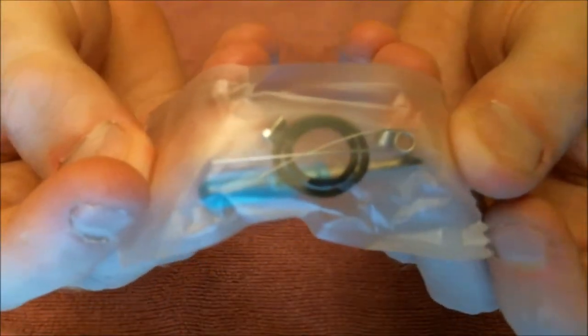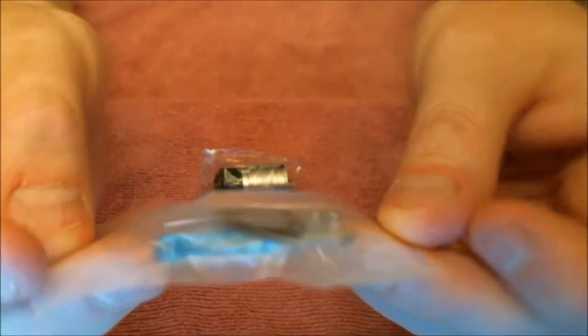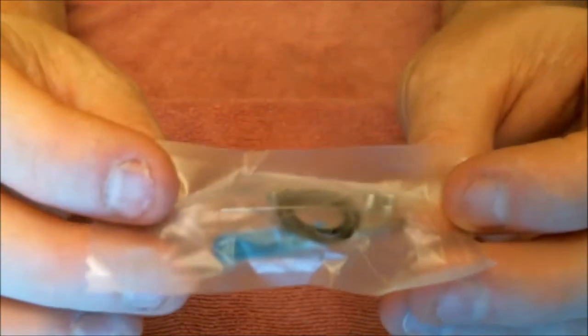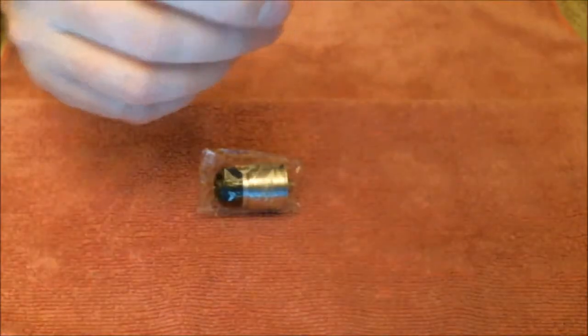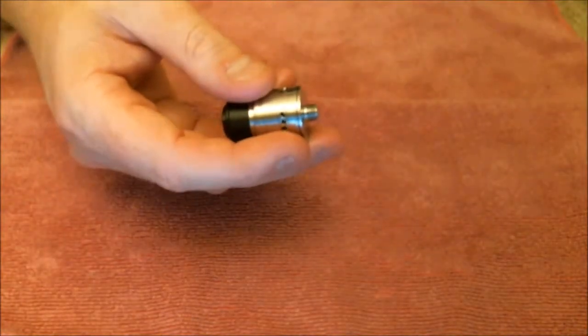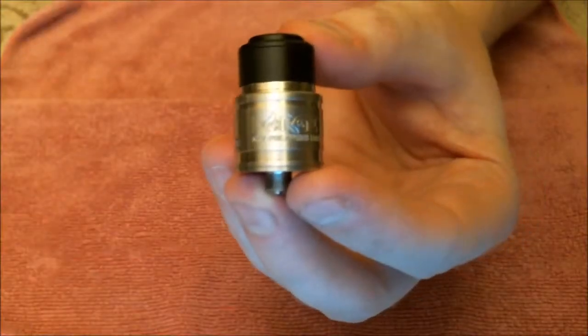You get a bag of spares. In the spares packet you've got spare O-rings, a couple of pre-built coils — they look a bit like 26 gauge. Probably if you use both of them it comes to roughly what I've got in here. And your famous blue screwdriver. Then we'll get to the pièce de résistance — the Forge RDA itself.